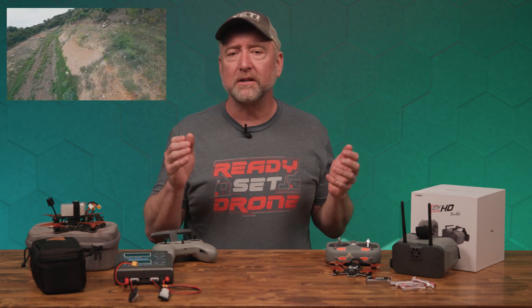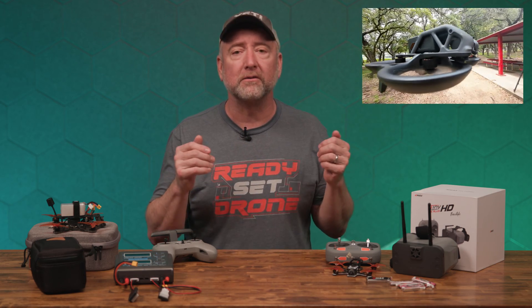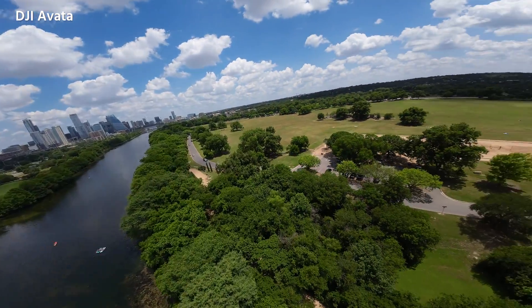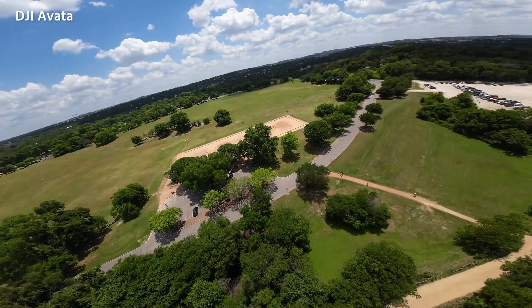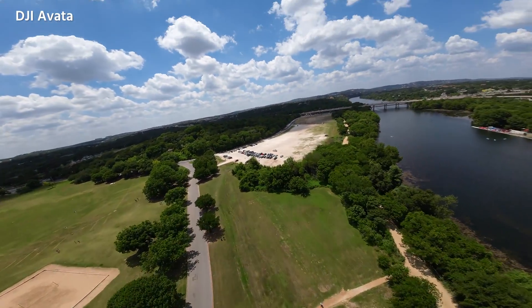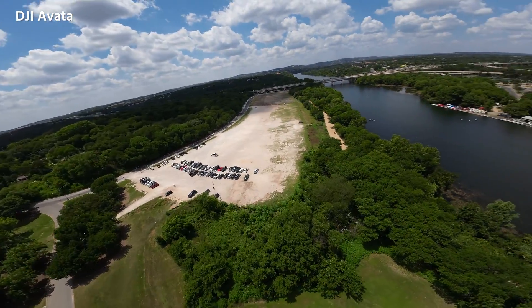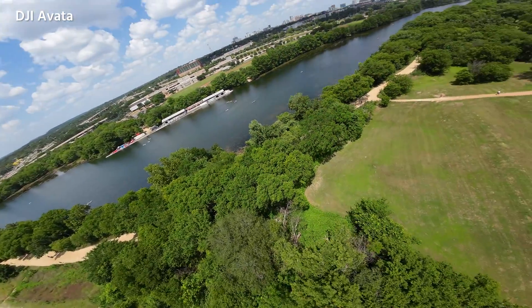There are two options for freestyle FPV, but let me get it out of the way first: if you want to do cinematic stuff, fly more smoothly with a stabilized image, fly indoors with really good-looking footage, you should consider the DJI Avata. Here's a link to a video about that drone. It's ready to fly, but it's not a freestyle quad. You're not going to be able to do power loops or crazy tricks. You can do a little bit of freestyle with the Avata, but it's pretty heavy because of all the camera equipment and the large battery.